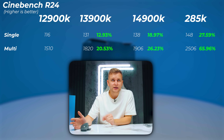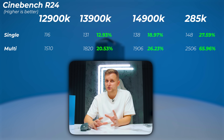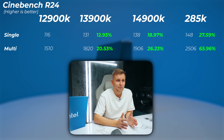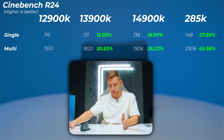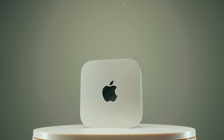Looking at Cinebench R24, the 13900K is about 13% faster in the single-core score and about 20.5% faster in the multi-core score — quite a sweet upgrade. The 14900K is only about 5% to 6% faster compared to the 13900K, capping roughly 19% to 26% faster than the 12900K. The 285K, four generations on, is only 27.6% faster in single-core and about 65% faster in multi-core. Why this frustrates me is that Apple's M3 to M4 jump looks absolutely amazing — and what we're getting across four Intel generations, they're getting in one generation, which is insane.